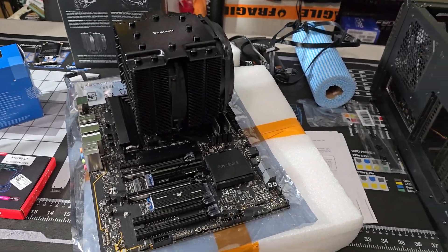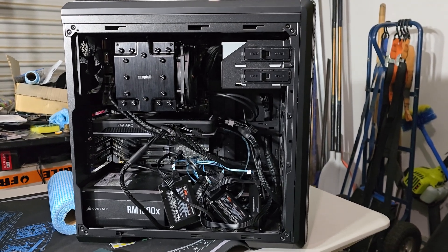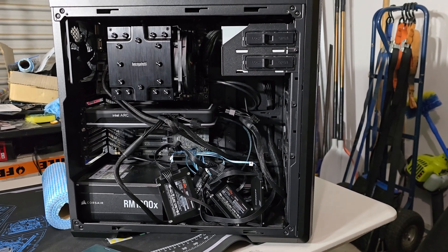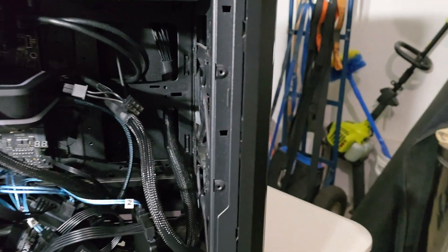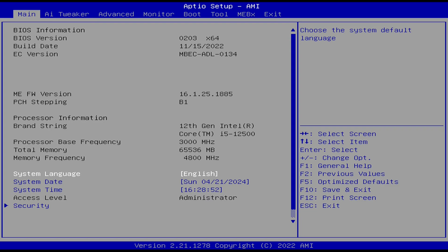One last quick look at the system before it goes into the case — the cooler had no problems. I didn't put much effort into cable management, but again this isn't its forever home. As long as the fans are free, we're good. Let's see how she runs.